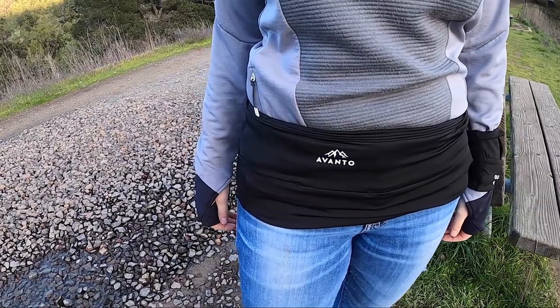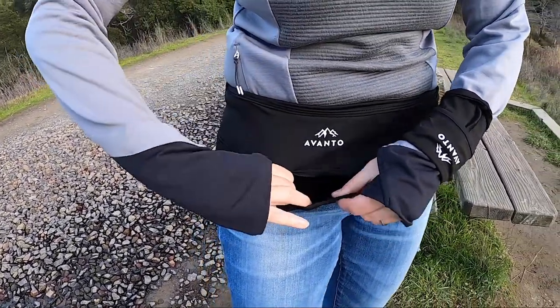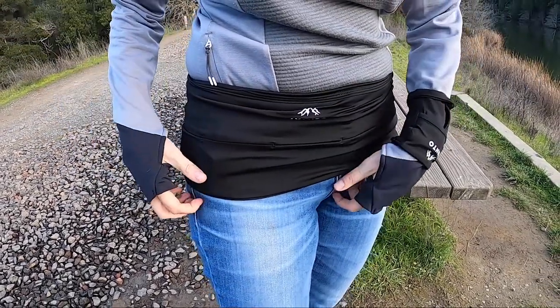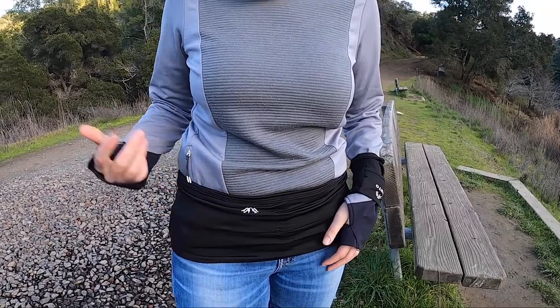Let's run through some of the key features. The Avanto Lifestyle Belt has four pockets — two large and two small. Here's one of the larger pockets and as you can see this pocket actually goes all the way around the inside. I could reach my hand all the way through, so you can put some pretty large things in including the GoPro camera with the hand mount that we're using to record this video, and we'll show a photo of that in the review on the blog.